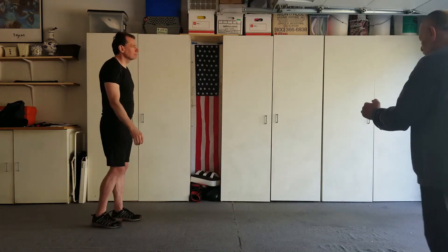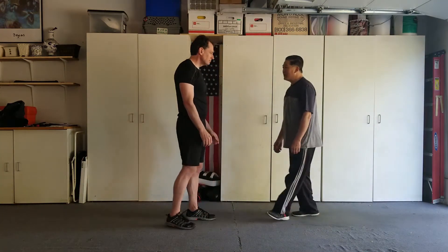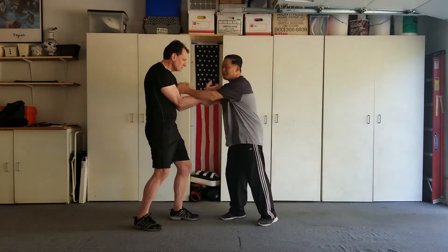Thrust your hip. It's hip and turn rotation. It's not about hand speed and all that stuff.